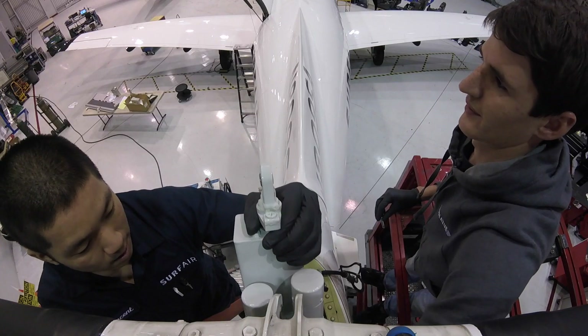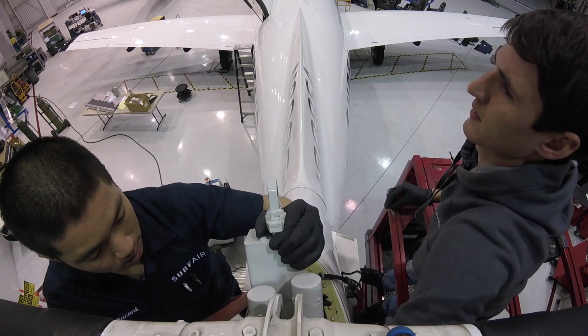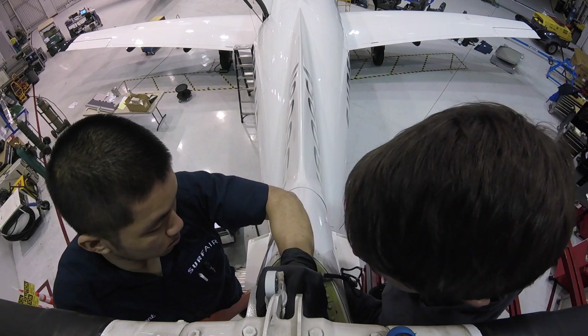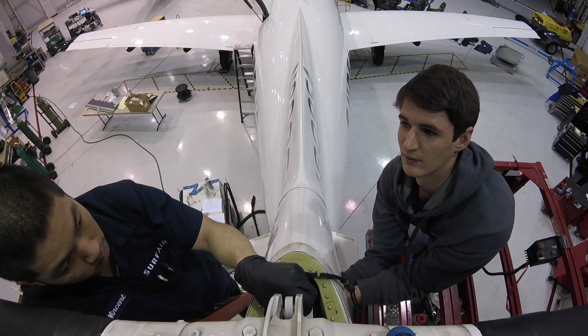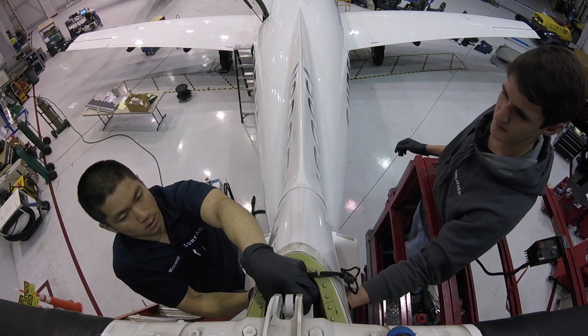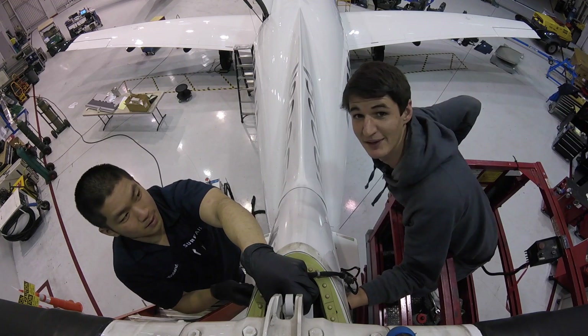Get ready to install the new actuator — all the way forward. This would suck to do on your own. Teamwork makes the dream work.